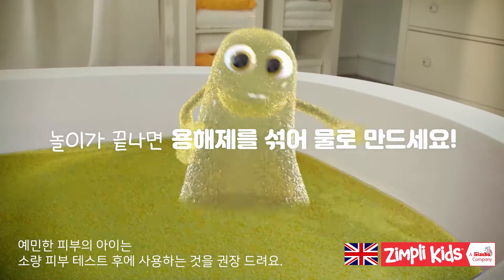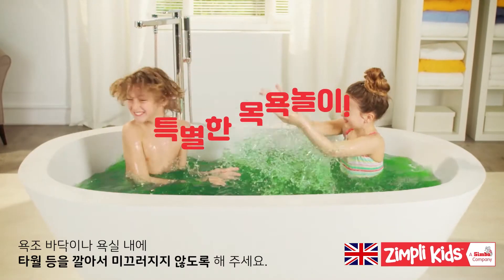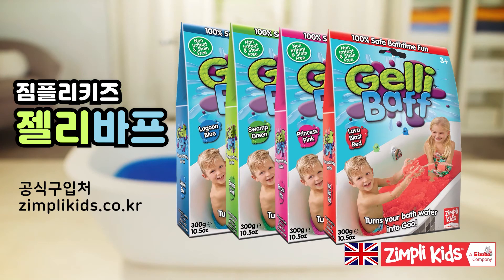When you're finished playing, add the dissolver powder to magically turn Jellybath back to water. It's 100% safe and easily drains away. You can even try Jellybath in a pool outdoors. Jellybath from Simply Kids.